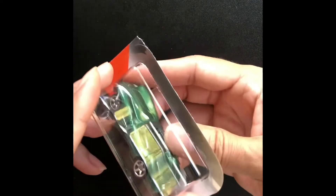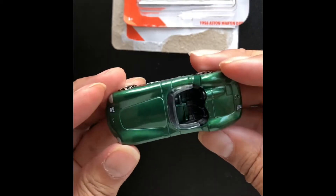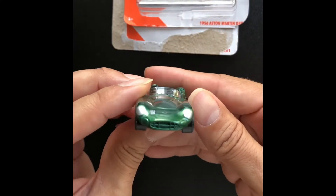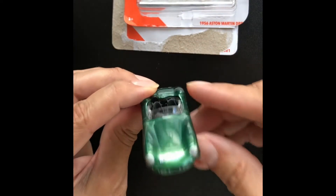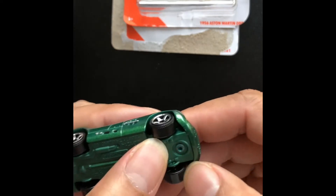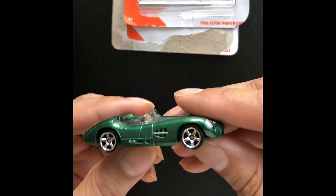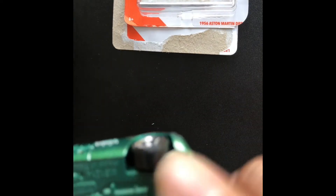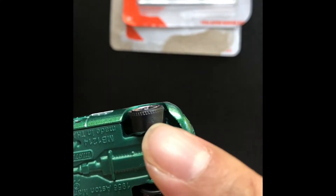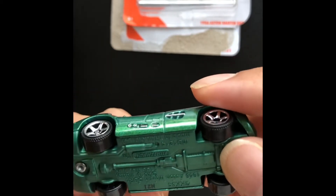It looks like a beautiful hunter green with a spectral flame finish. It's got really nice detail — the front lights, the grille is very cool. Even the tires: I noticed that Matchbox has these really cool ridges on the end. Let me see if I can see it right there — it's got some really cool ridges. I never really noticed those types of details on these cars.